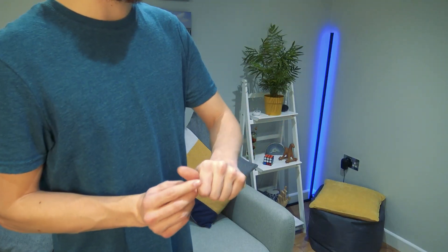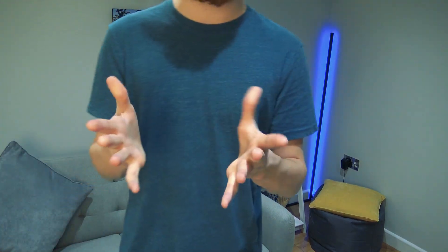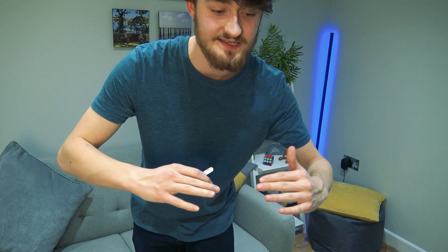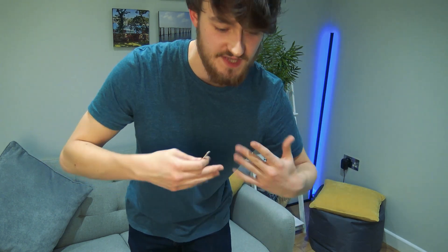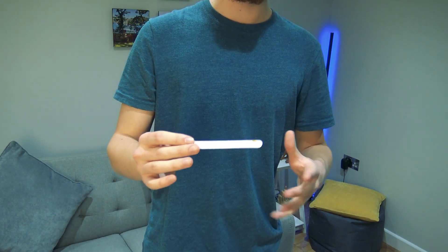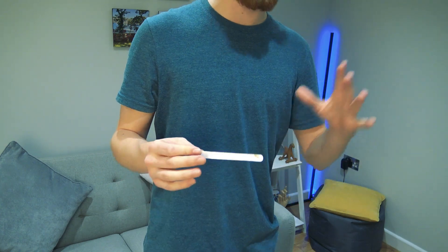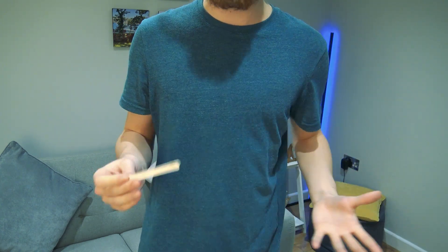And this is trick number seven. You place it into your hand, snap your fingers, and it completely disappears. Here I just used the edge of the camera to drop it out of frame onto the floor. But if you're at a table, you can just lap it. Lapping is essentially dropping it off the table out of view and no one will see it. It's a super simple, impromptu vanish. You can do this with cigarettes, with lighters, with pens if the pen is short enough.